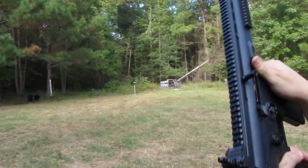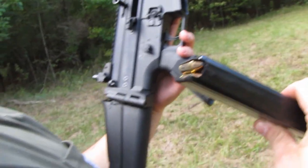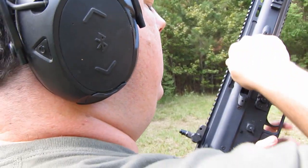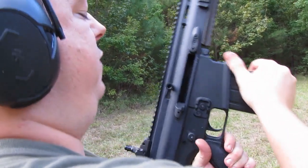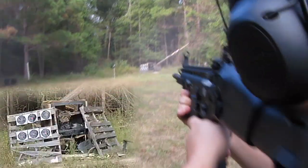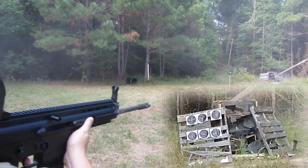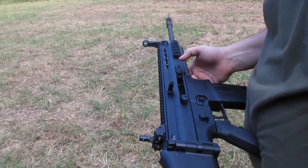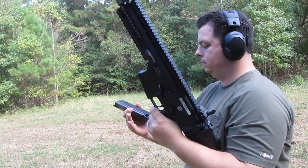We had a malfunction — it kind of nose-dived into the front of the magazine. Well, it just didn't go above the magazine. It's got some oomph to her. It doesn't help that it's so light, but at the same time if you try you can keep it on target pretty decent.